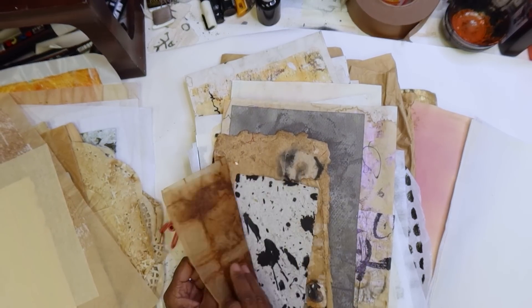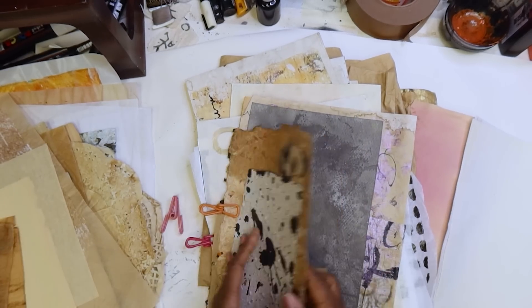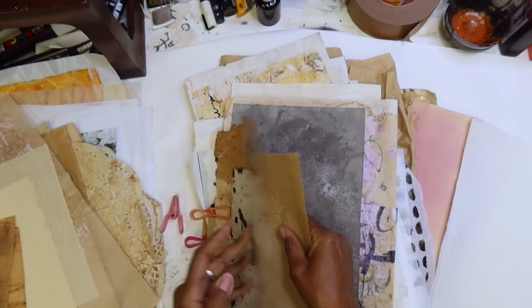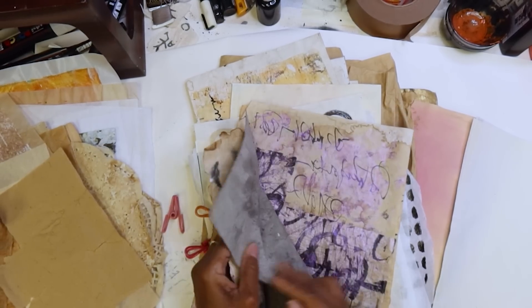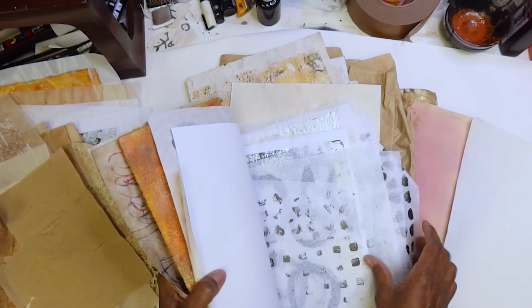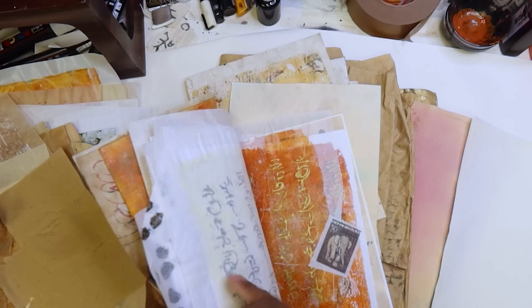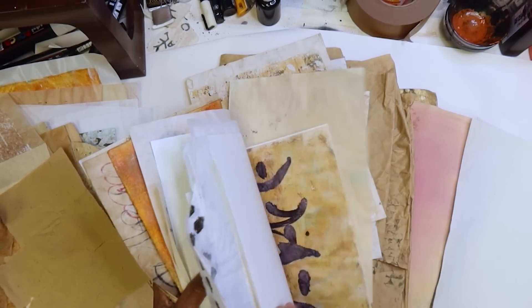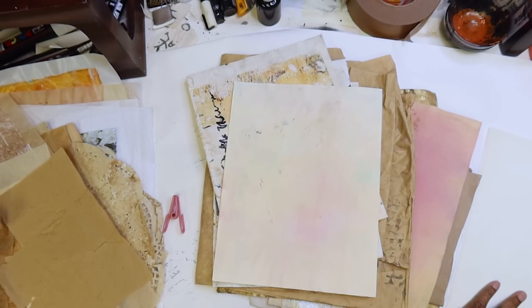Let's get some tea bags — tea bags will be good. Some of this paper is good. All righty, I think that's good now. That's giving us a good amount to start working with.